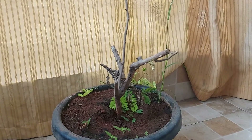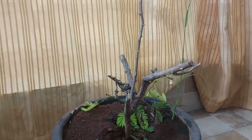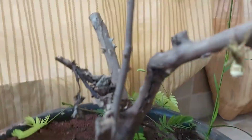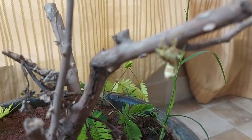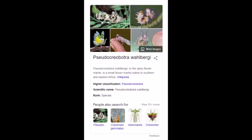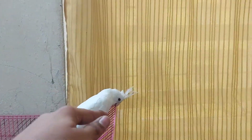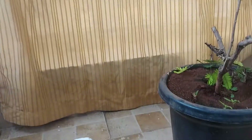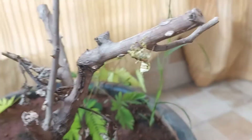Welcome back to another video. My name is Antrex and today we will be doing something called a mantis review. As you can see here I have caught a very cool looking mantis. Here is the species right here. So that is the species, and today I'll be reviewing this mantis.